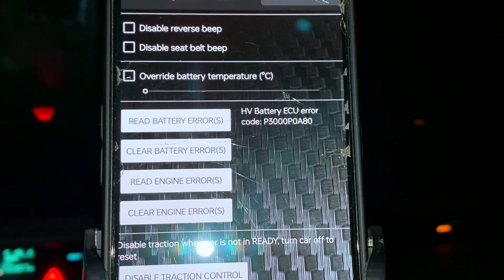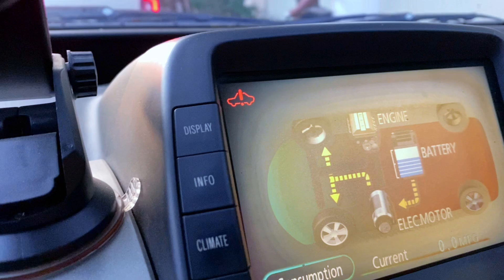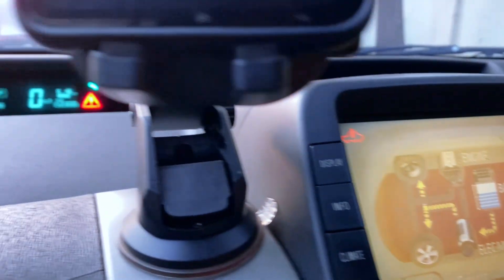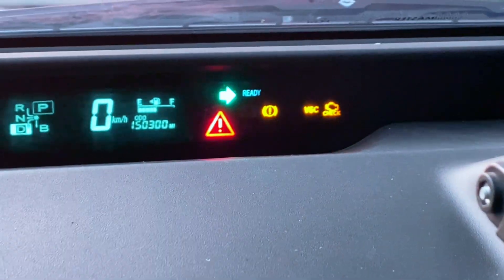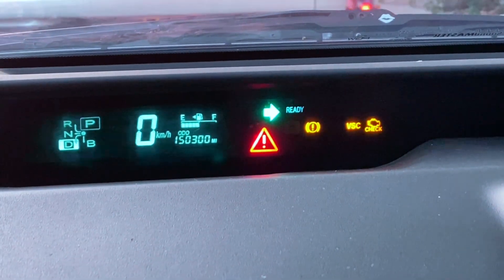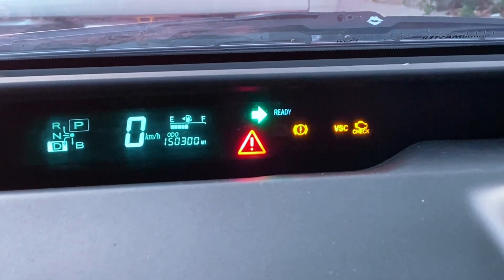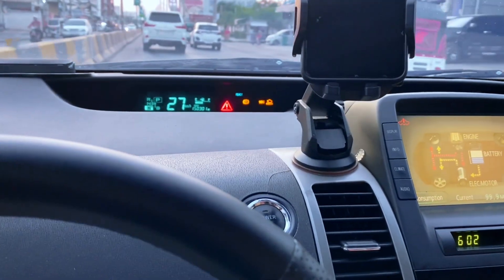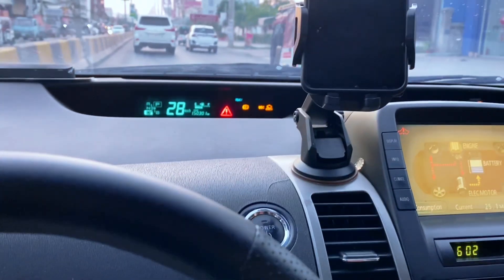Why does this happen? First, battery degradation: over time, battery cells wear out, especially after 150,000 plus miles. Second, voltage imbalance: weak battery cells create voltage differences, triggering errors. Third, cooling system issues: a dirty or clogged cooling fan can overheat the battery.